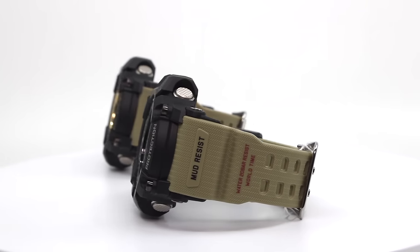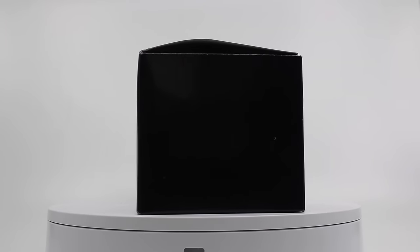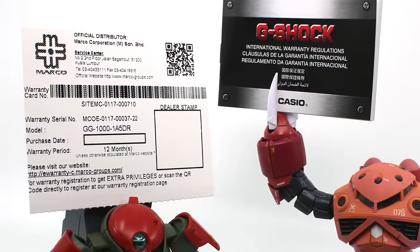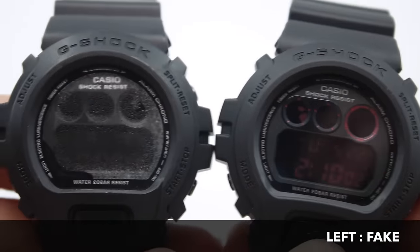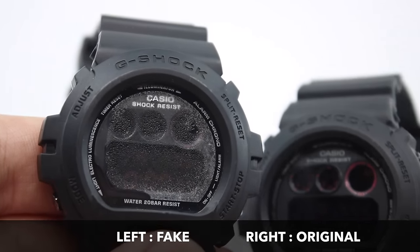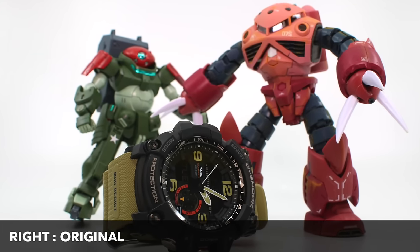As detailed earlier, genuine packaging includes a barcode, a warranty card, and comes from the local distributor Marko — giving you peace of mind for warranty services. Our message is: say no to fakes. It may be cheap and tempting, but in the long run it's not worth it. As shown in the water test, condensation sets in very quickly on a fake. Always support original. Thanks so much for watching!